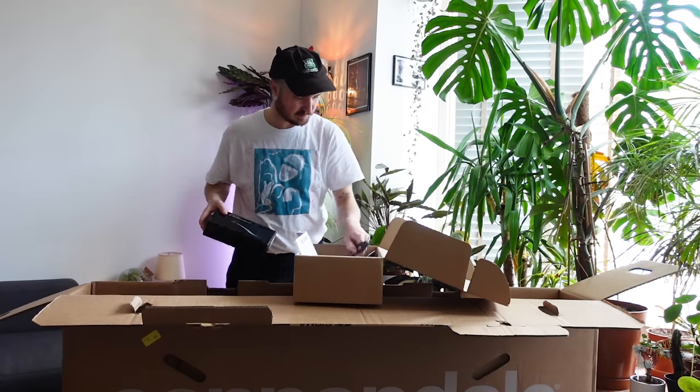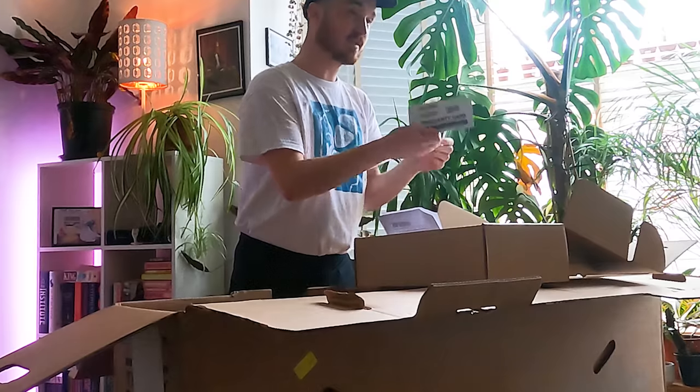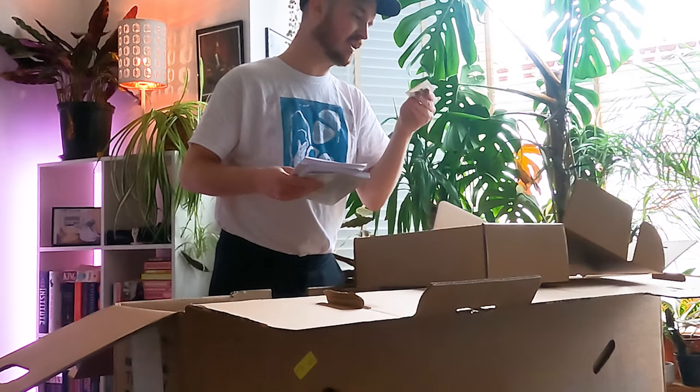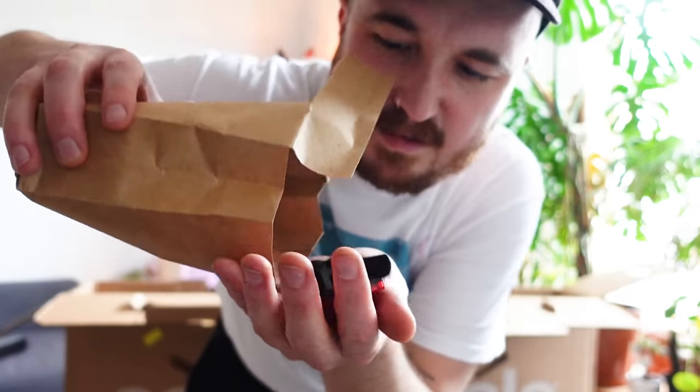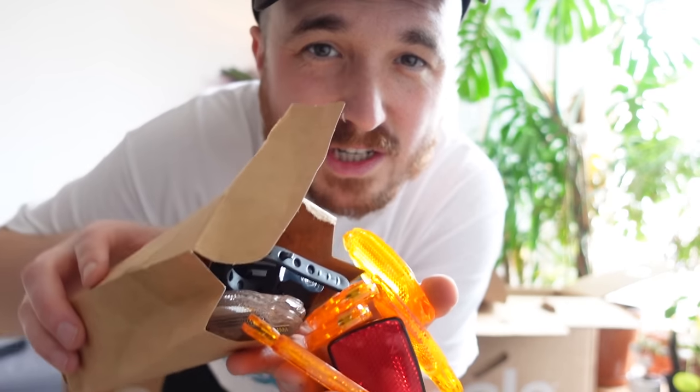So there's some pedals, there's a little spanner which is gonna be handy, there's my tyre levers, warranty card, 30 days free insurance, manual installation compound, and a big old box of reflectors. I don't think I'll be using these — they'll be going to the local charity.